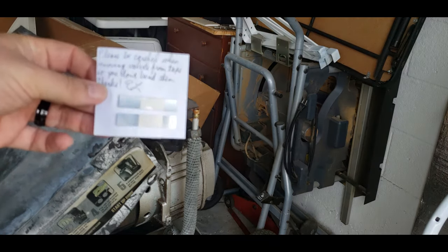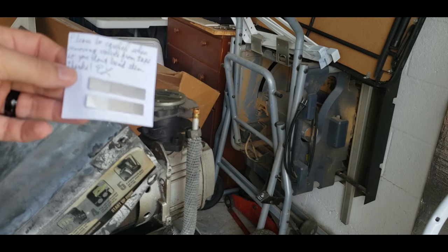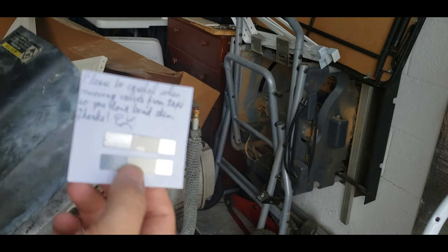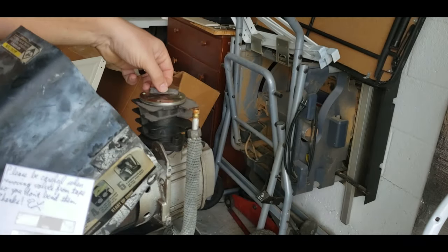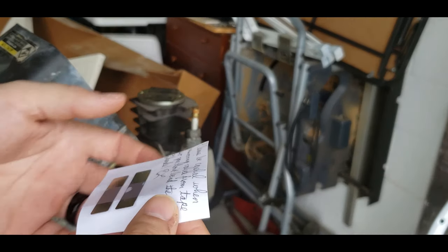I saw the new reed valves — bought stainless steel ones. Allegedly they won't rust and break like the old ones will. There's a little note on there that says don't bend them when you take the tape off, so let's try not to bend these.